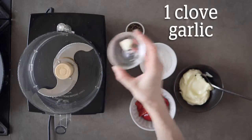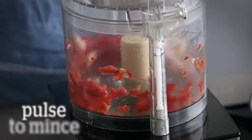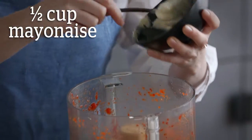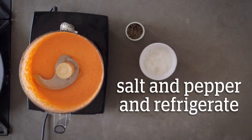To make the red pepper mayo, place one clove of garlic and half a cup of red peppers in a mini food processor or blender and pulse to mince. Add half a cup of mayonnaise and blend until smooth. Season to taste with salt and pepper and refrigerate.